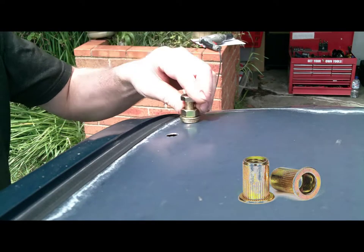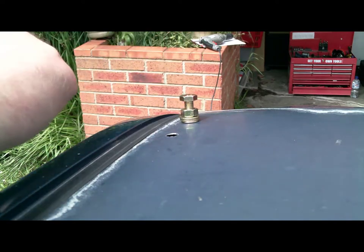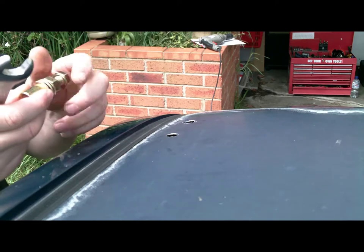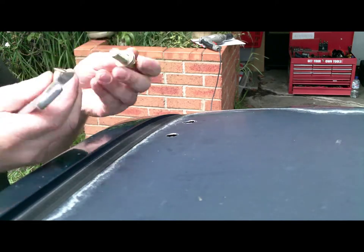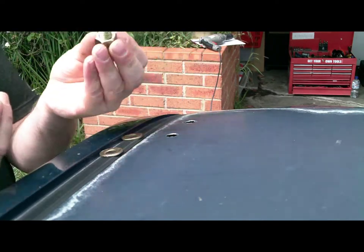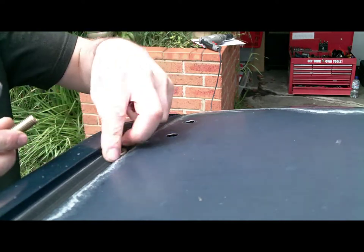Now it's time to install the rivet nuts. This is what they actually look like, but I've just attached a bolt to them. This is the first time I've done it, so I'm trying to just work it out as we go. In the end I found out that there was a little bit easier way of doing it, but the bolt setup that I'm using just here works quite well. It just needs a little bit of oil to lubricate the threads and the washers so it doesn't grab too much.